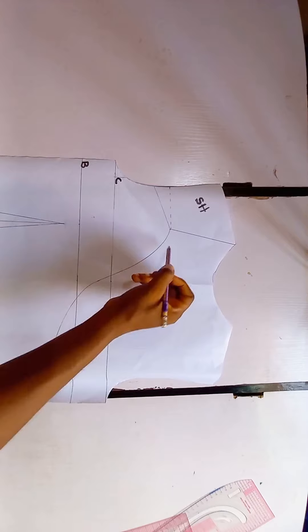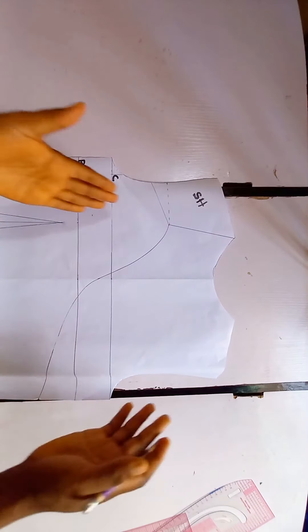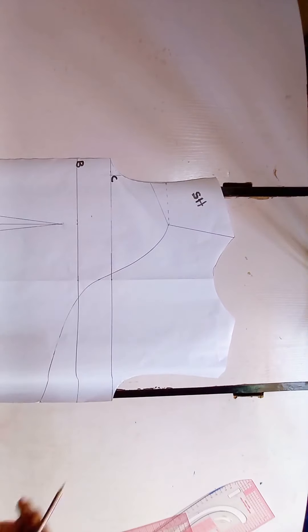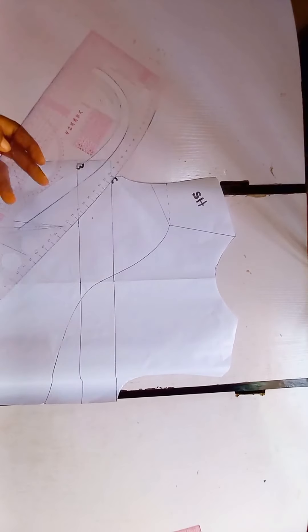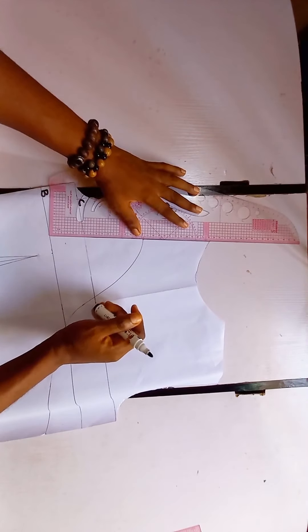This is what we have — this is how the neck is going to come for this side and for this side as well. Now I'm going to go ahead and use my marker to trace this out so that it becomes more visible.